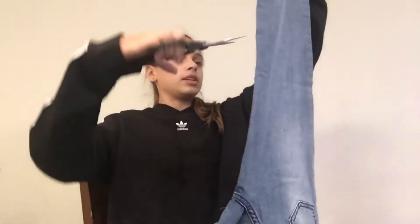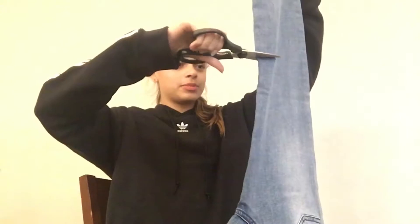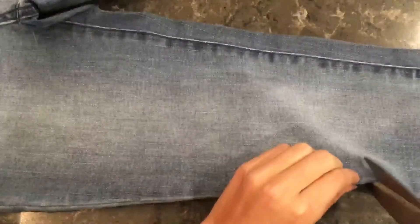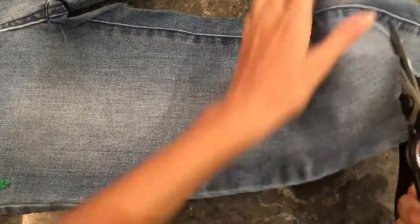Okay, I'm back with the scissors. And before I start, make sure you have your parents' permission to cut your jeans. It doesn't matter if it's a straight line. Next you can repeat the same thing to the other side of your jeans, and then just cut all the way through.